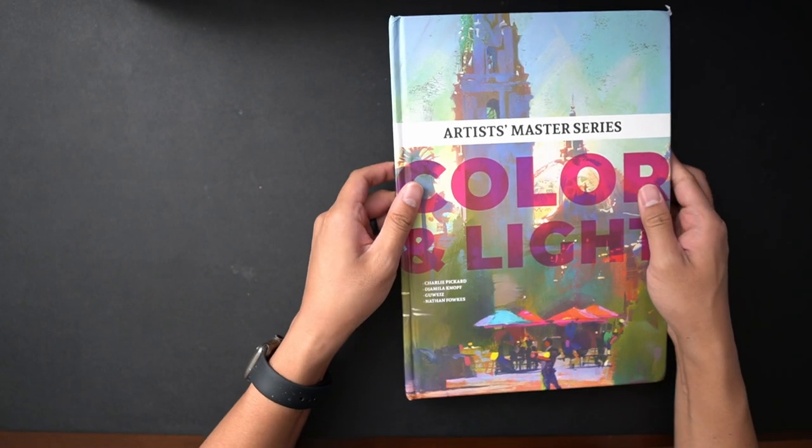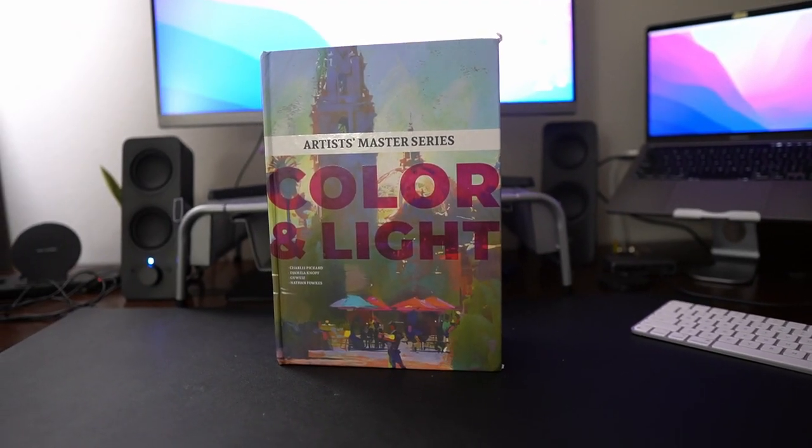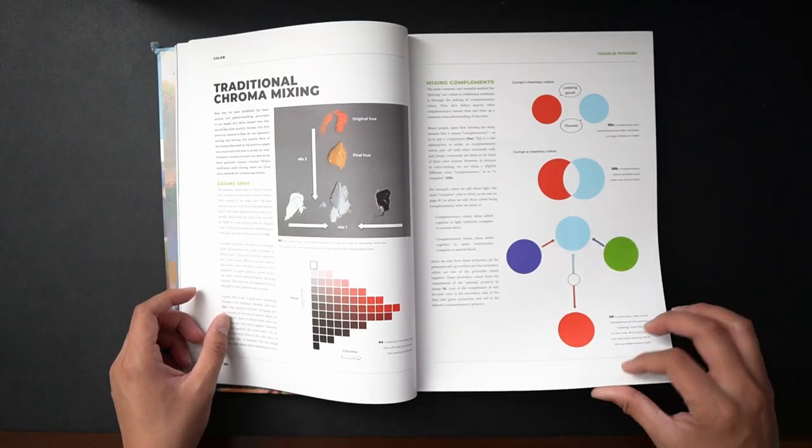This book is really beautifully designed and it's also a very heavy book. So if you're carrying this to class or to Starbucks or wherever you like to draw, you're going to have a terrible pain in your back — because this book is basically a whole year of color and light class stuffed into a book.